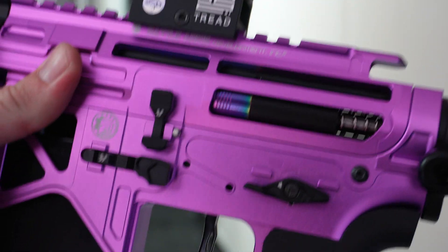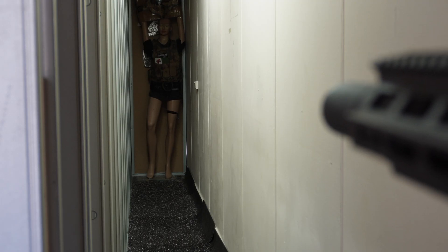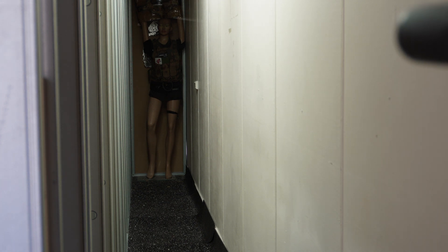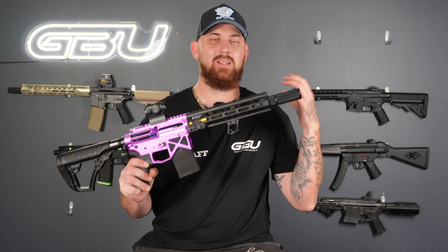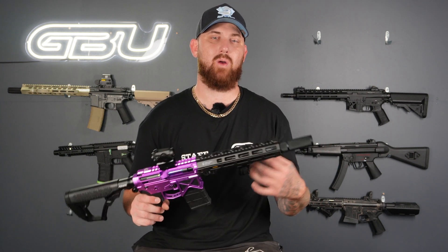So we're going to jump over to the firing range, give her a couple of slaps, see how she performs. Here we are — we're in semi, let's give her a few shots, then switch it to full auto.